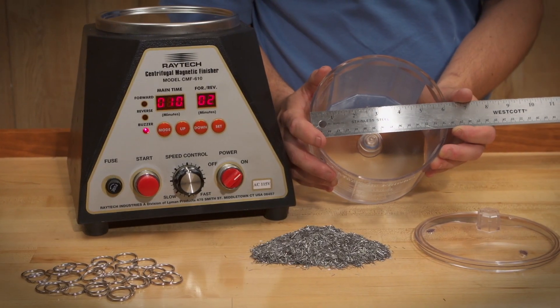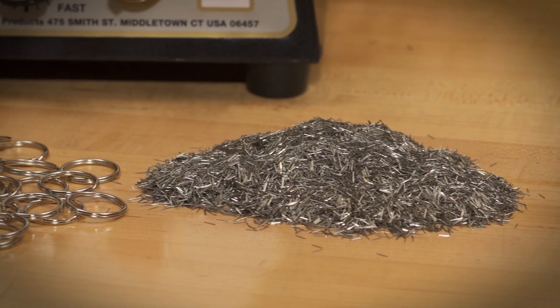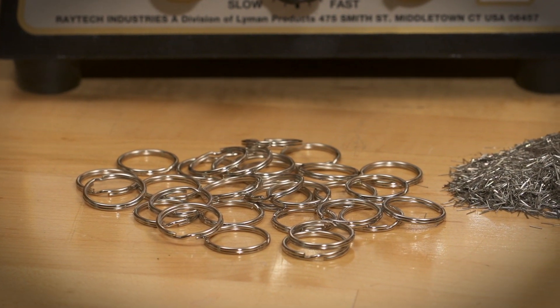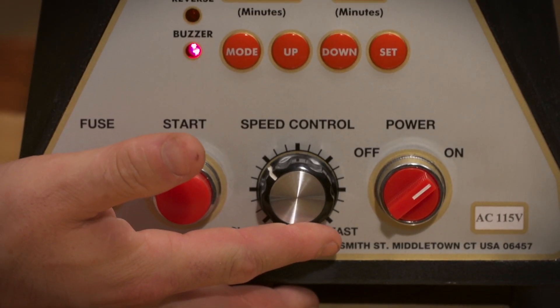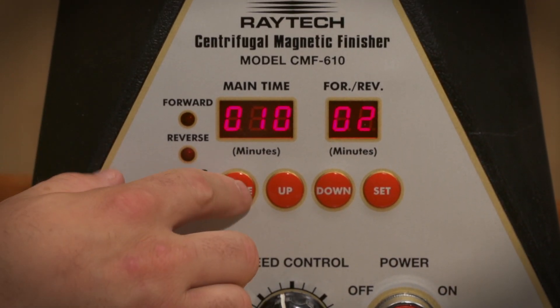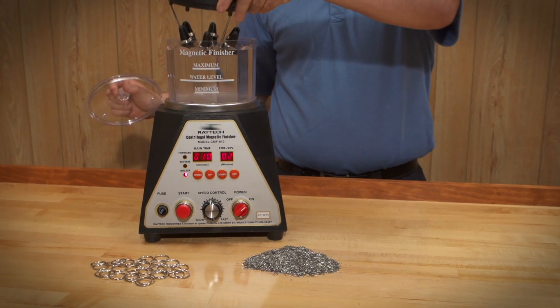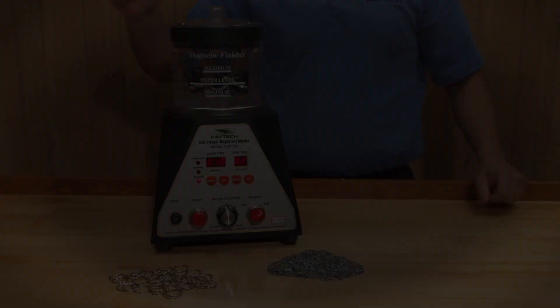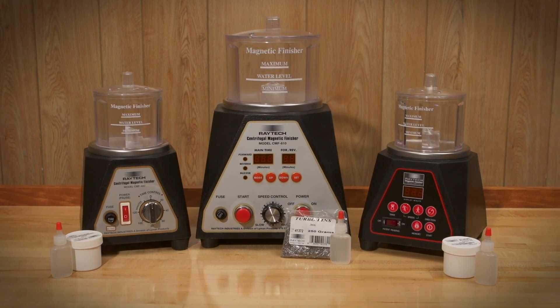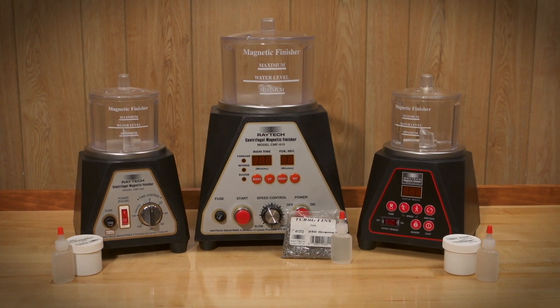The CMF 610 has a 6-inch diameter bowl and a 200-gram pin capacity and can finish the equivalent of 20 to 30 rings in one cycle. This machine also features variable speed and forward and reverse functions. A part holder for heavy ring-shaped objects is also sold separately. The CMF 400, 410, and 610 machines all come with a supply of pins and Compound M.